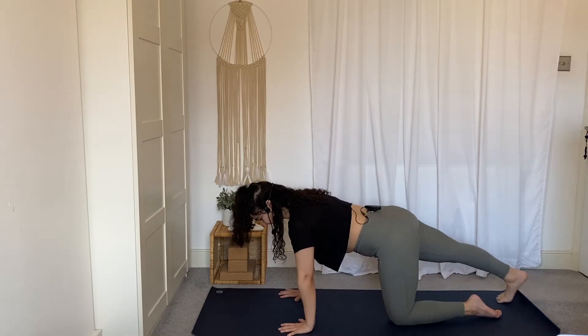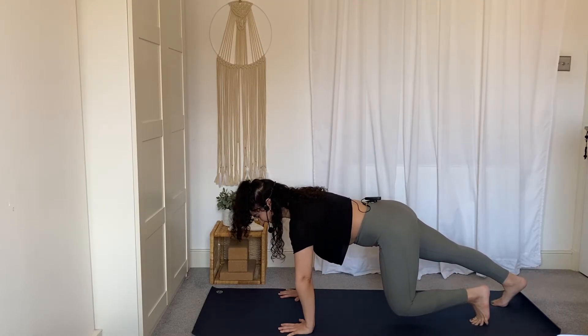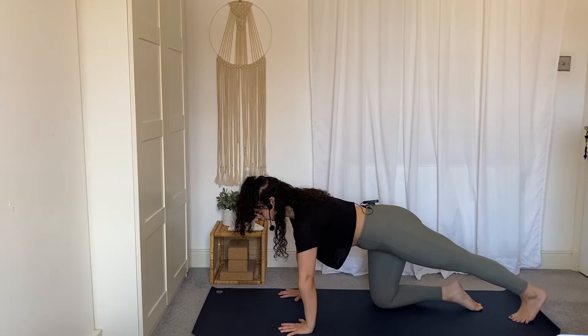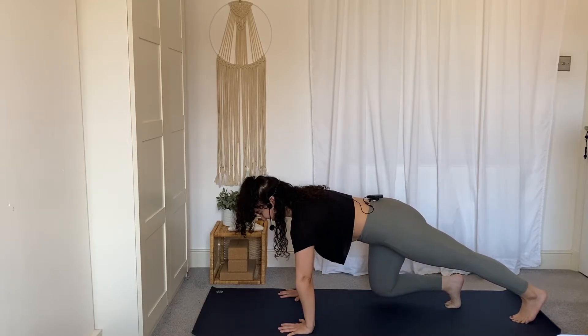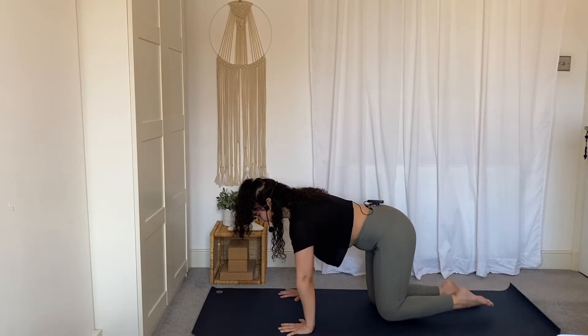Step the right foot back, toes on the mat. Really press the right toes into the mat, zip up through the belly, and press the hands into the mat. Feel free to stay here, or tuck the left toes and lift the left knee — feel that core switch on. Slowly lower the left knee down and tuck the toes, right knee to meet the left. Other side: stretch the left leg back, toes tucked. Tuck the right toes, lift the right knee, and zip up through the core. If this hasn't woken you up, I don't know what will! Slowly lower the right knee down and bring the left knee back to meet the right.